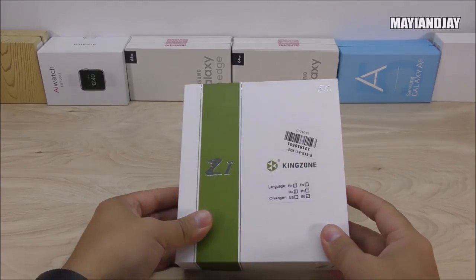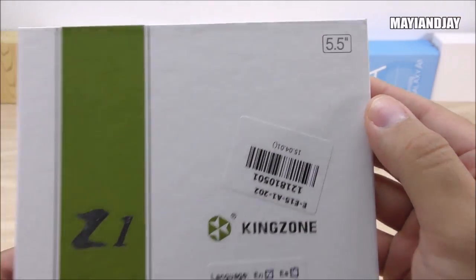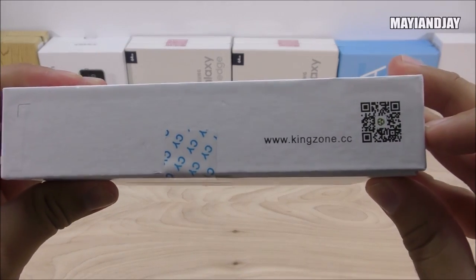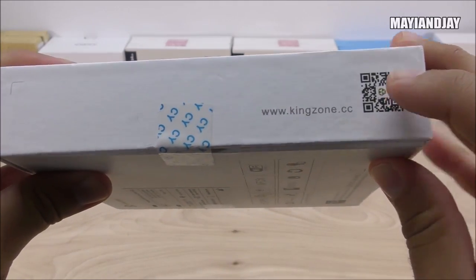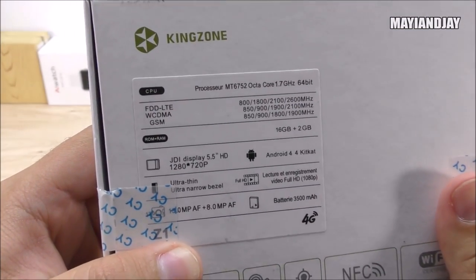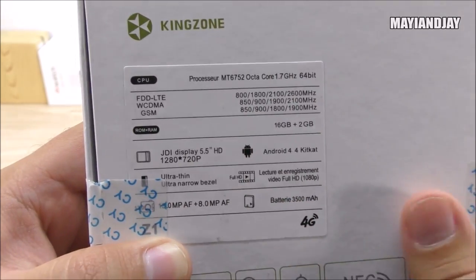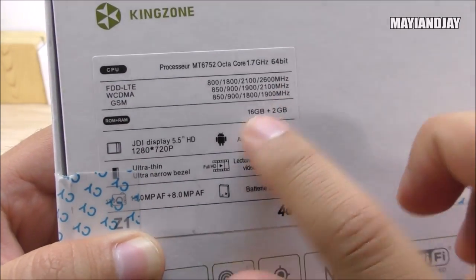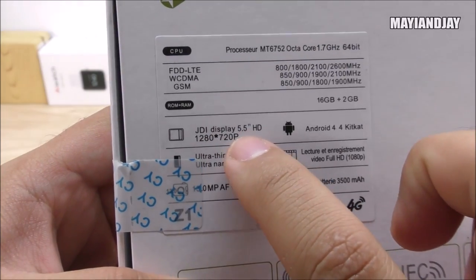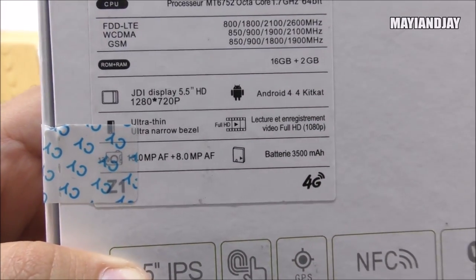Here's the box — on the front we have the Kingzone logo and the model name, and we can see this is a 5.5-inch display. On the side is the Kingzone logo again, and on the back there's more information with a QR code, likely for downloading an associated app. The phone runs the MTK6752 octa-core 64-bit processor. It's a 4G LTE device, though in the USA we'll get 3G with AT&T and T-Mobile. It comes with 2GB RAM, 16GB internal storage, and an LTPS OGS retina display at 5.5 inches HD — 1280 by 720 pixels resolution.